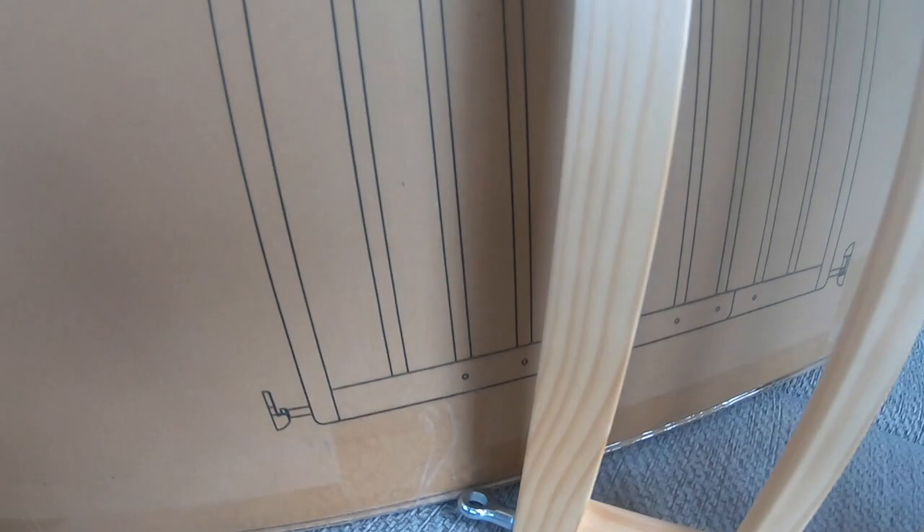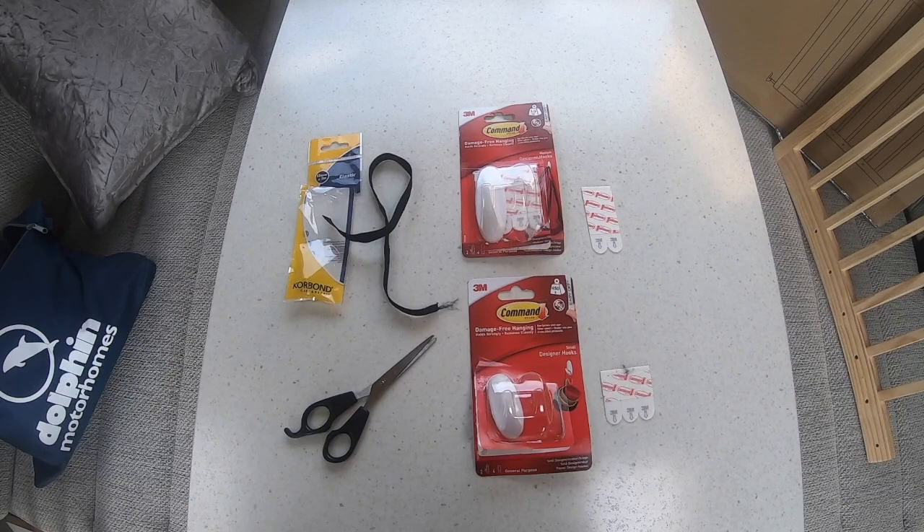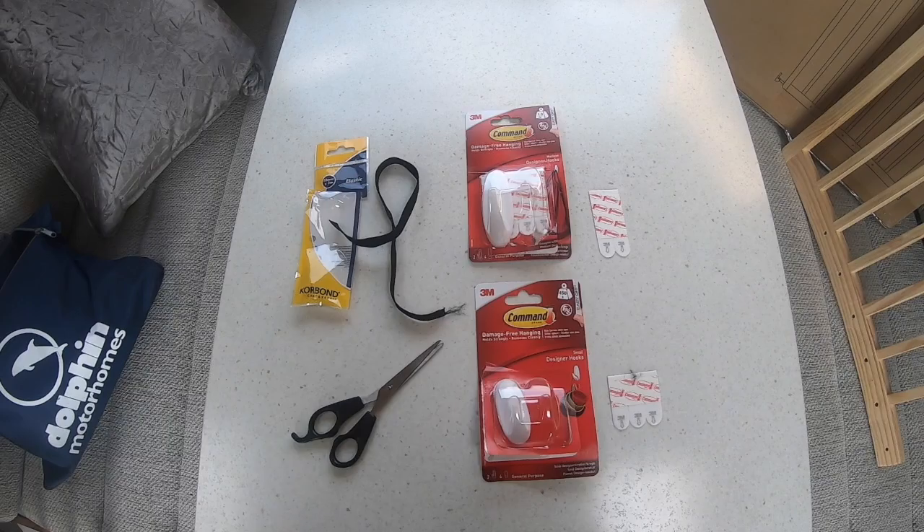I also need some scissors, some black elastic, and these special command hooks so you can fix them to things without damaging the wall, or in this case the woodwork of the motorhome.